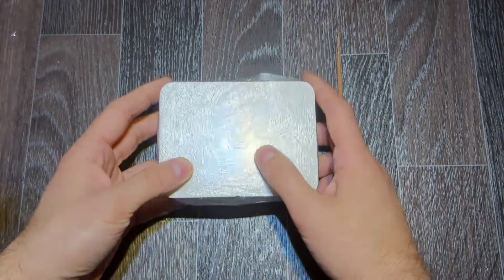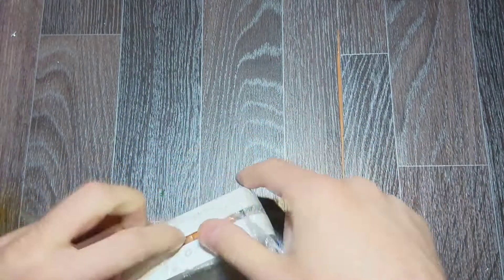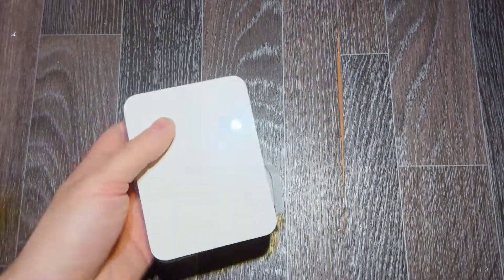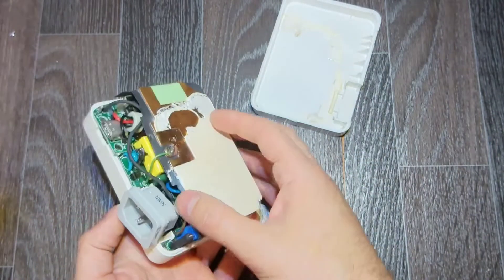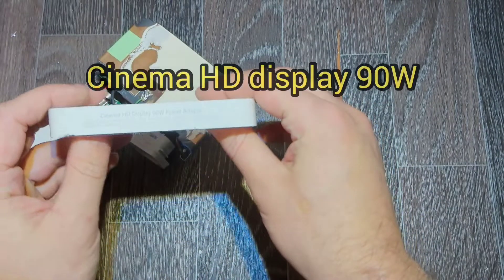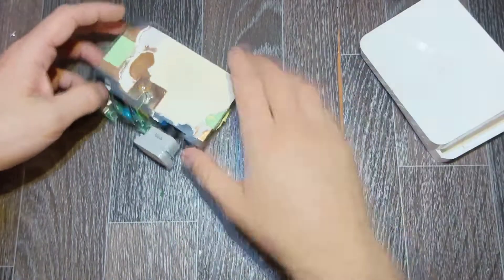Hello everybody, today we've got this Apple power supply. The man who brought it to me said that he opened it himself, saw a burned element, changed it, and tried to turn it on — but the power supply didn't work. So he gave it to me. Let's see what's inside and try to fix it. It's an original power supply, already disassembled — a Cinema HD display, 90 watts.